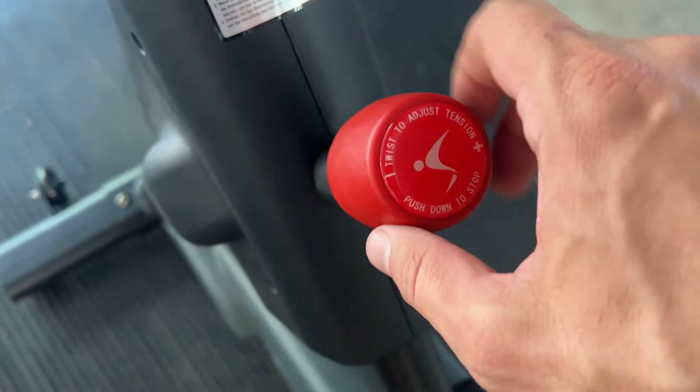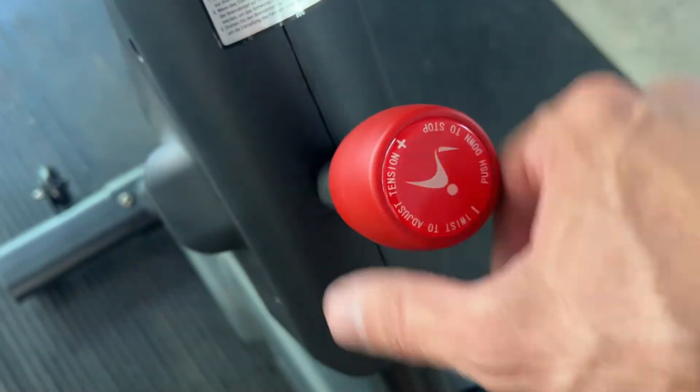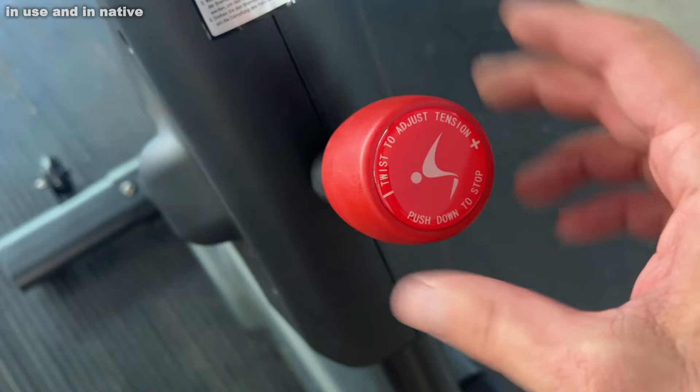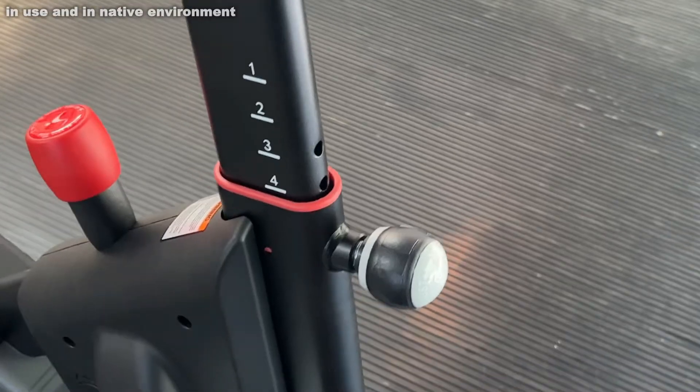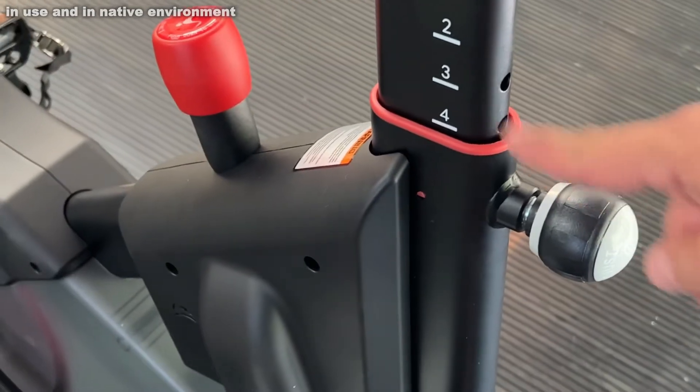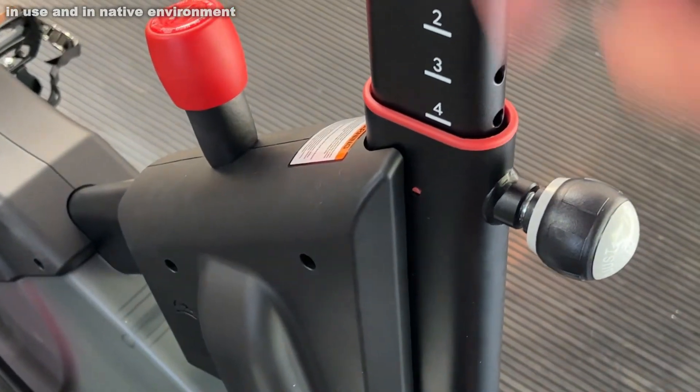Some of the things I like most about this: first off, you've got magnetic resistance — a hundred different variations in resistance. That's really convenient.